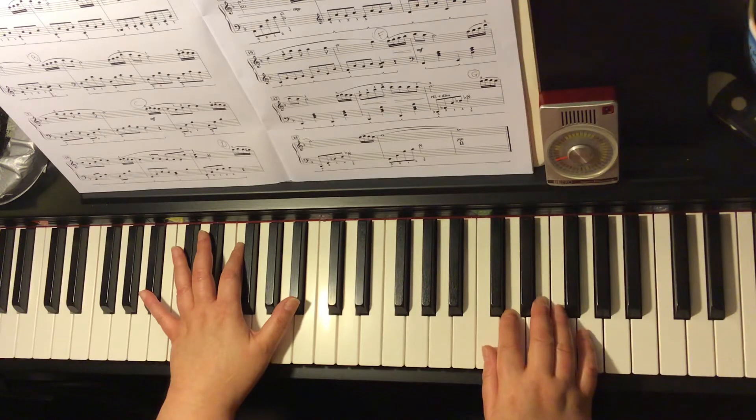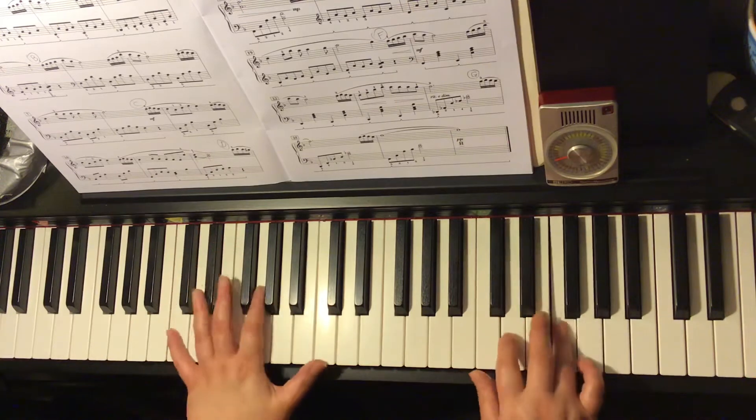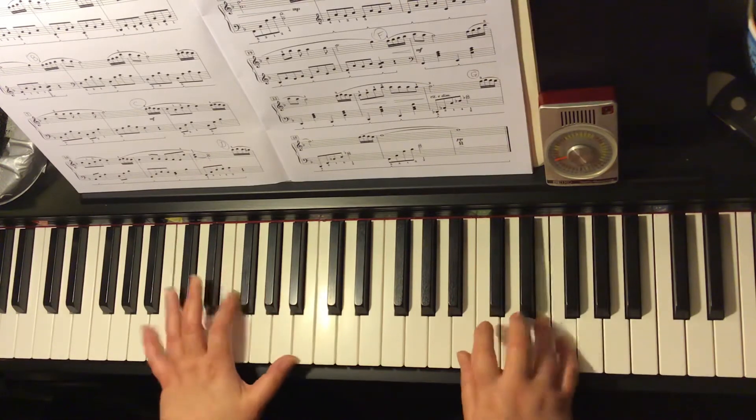One, and two, and three, and semi-quaver apple, apple pie. All right.